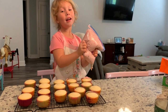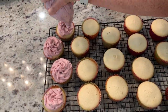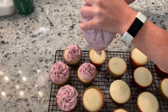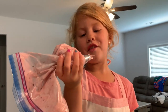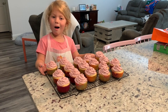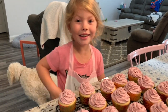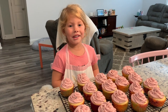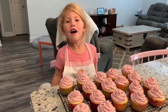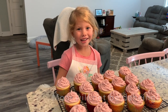I might have my mom's help. We have a little bit of leftover icing. The cupcakes are done, they're all iced, and I hope you guys like this video. Stay tuned for a video with me and my mom dancing.